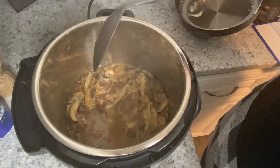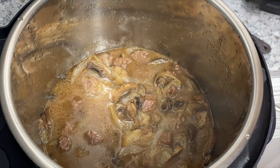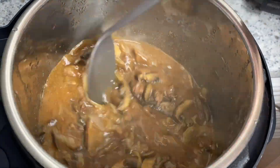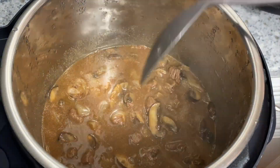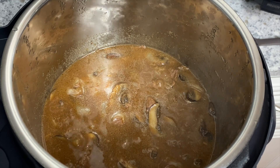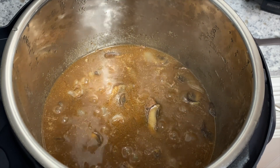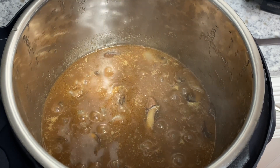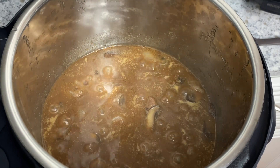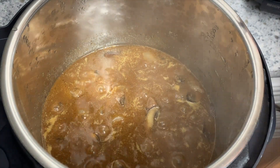I could not believe how quickly this cooked. Once it finished releasing and I opened the lid, pour in the beef broth and gravy mixture and turn it back to the sauté function, letting it cook for a couple of minutes until it thickens to the desired consistency. I could not believe how tender this meat was — I am so picky about texture of beef. It was so tender and I cannot wait to make this again. It absolutely is a must-have recipe.